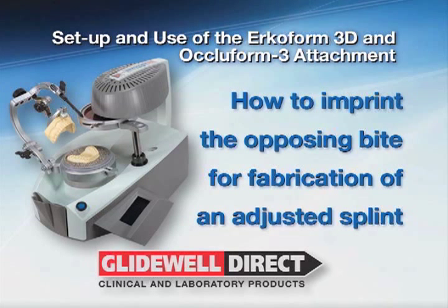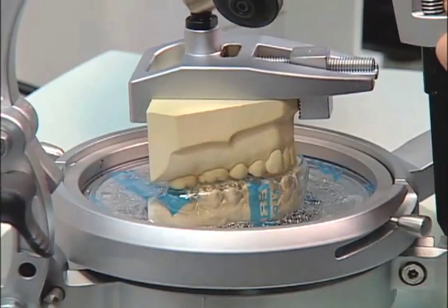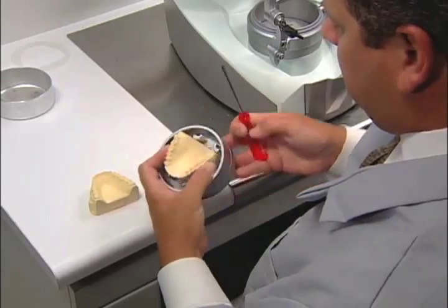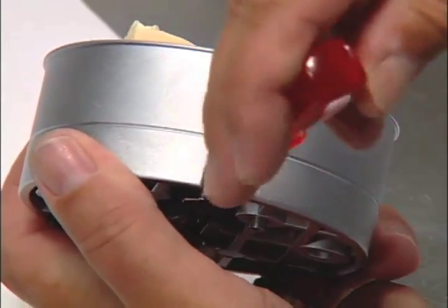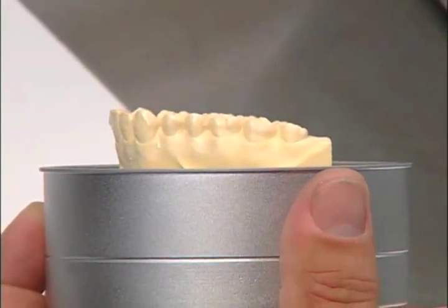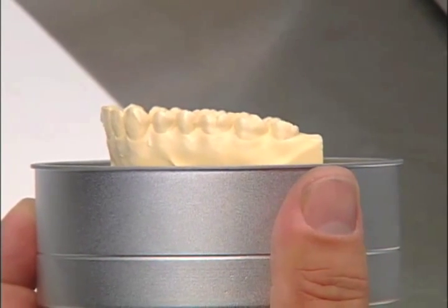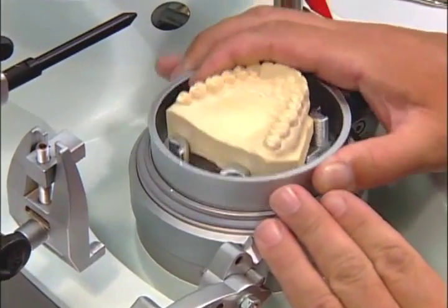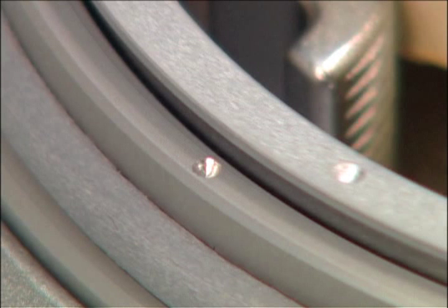To make an imprint of the opposing bite when using the Ocloform 3 for an adjusted splint, you'll first need to clamp the model where the foil should be thermoformed in the model pot. Using a hexagon socket wrench M on the model pot, carefully clamp the model at a slight tilt. Note that it's useful to secure the model at an angle, for instance when undercuts are present. Place the model pot with the model into the unit and be certain the marking points are directly opposite. Once the points are lined up, the model will engage into the centering plate of the unit.